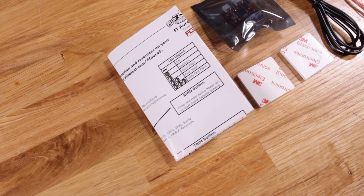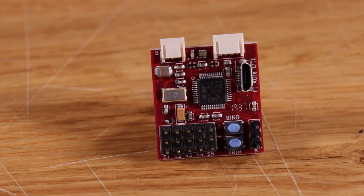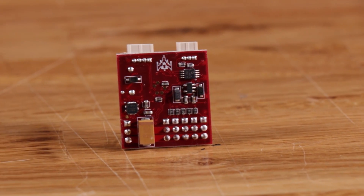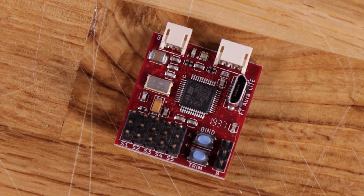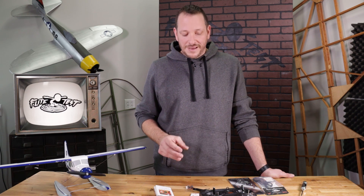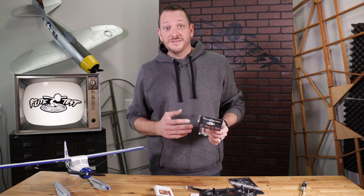We have over a year of work into this to basically create a board specifically designed for aircraft that not only has all the great features that the Aura systems have — the gyro stabilization, three-axis gyros, real easy programmability — but also something that can be used as a beginning trainer tool without losing the heart and spirit of how the plane flies.